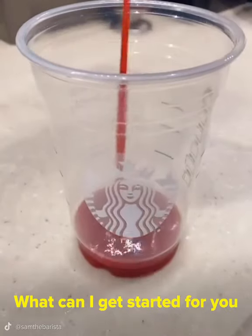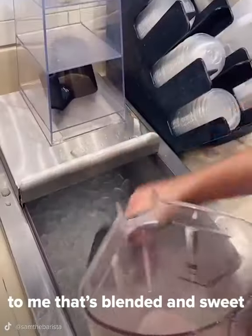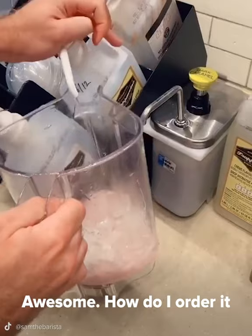Hi! Welcome to Starbucks! What can I get started for you today? Hi! Can you suggest something to me that's blended and sweet with no caffeine? You know what? I think I have just the thing for you. Awesome! How do I order it for next time?